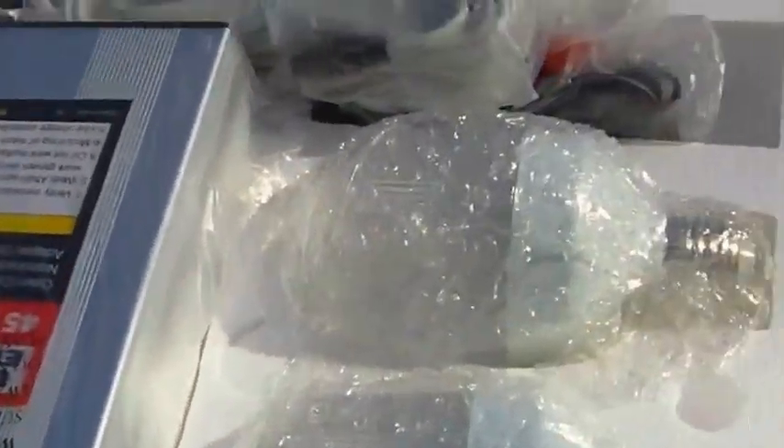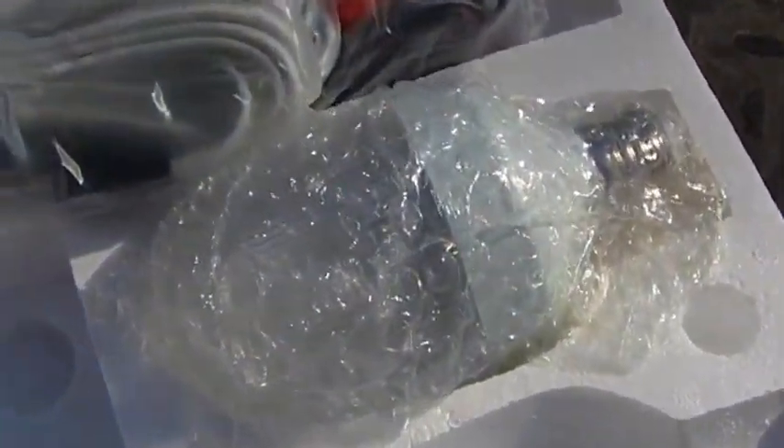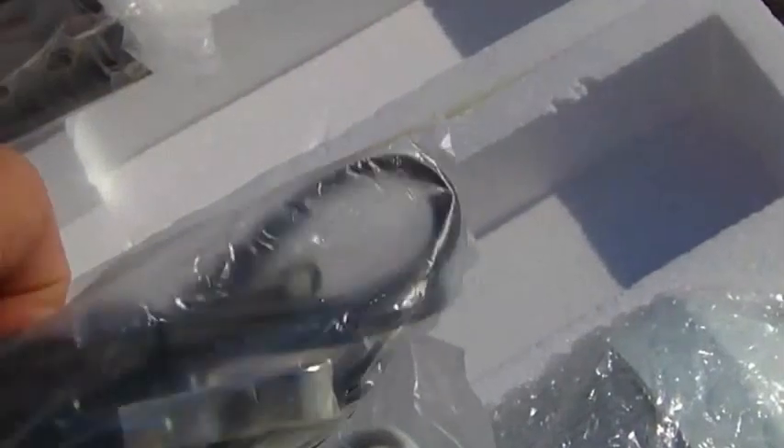Here's some of the electronics that came with the 45-watt kit: a charge controller, two 5-watt bulbs, two 5-watt sockets, the connector from the panels to the regulator to the battery, and then a little adapter that'll plug into different things.